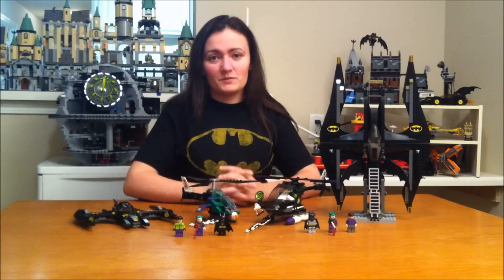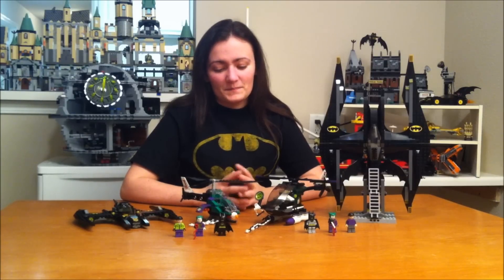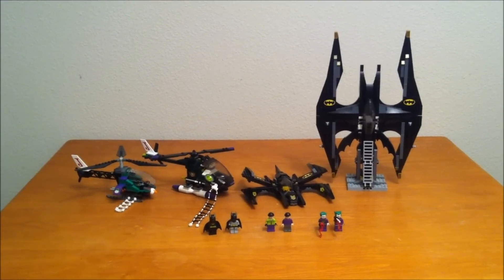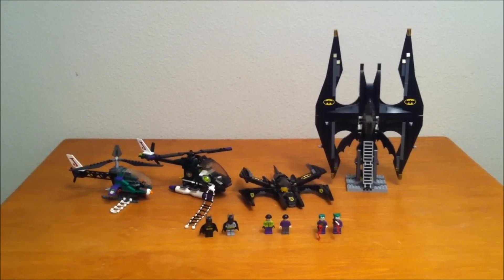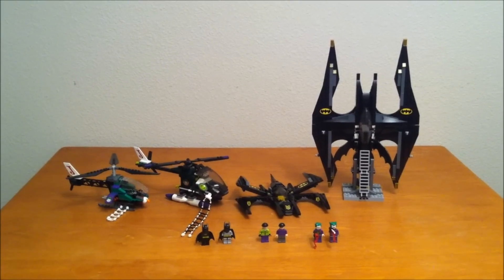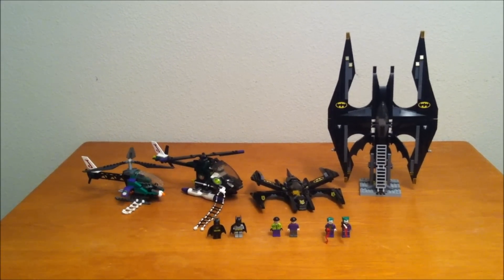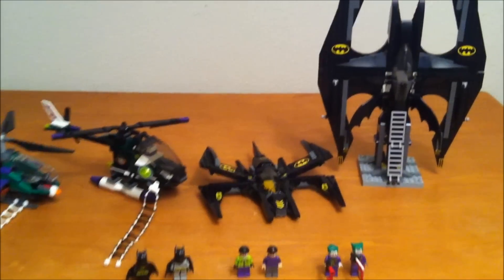They do have the same number of minifigs — actually the same minifigs, but detailed very differently. Let's go ahead and move in for a close-up and show you the details on these two sets. As you can see, I don't have these sets separated now. I've lined everything up side by side, so the old versions will be on the right and the new versions will be on the left. So let's look closely at the minifigs first.